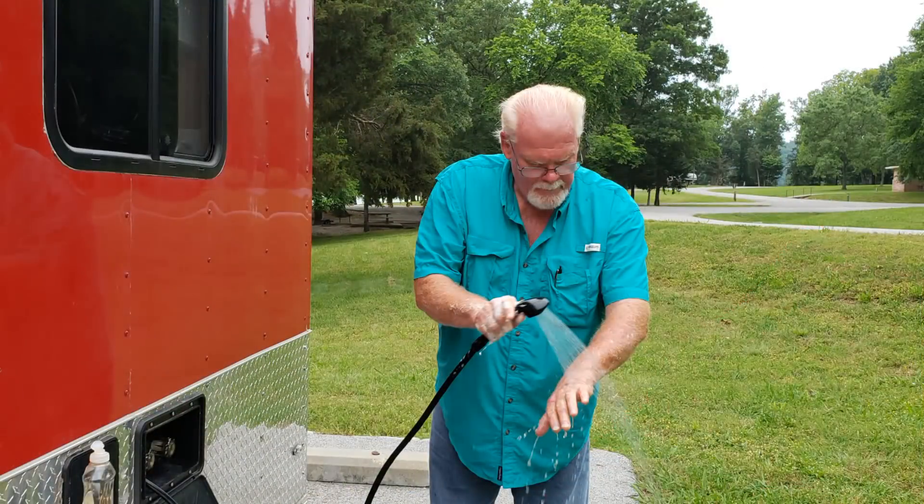Then we wash our hands again. Then we get the hose out and the pump out, and we hook everything up and top off the fresh water tank. The whole procedure takes about 30 minutes. I need to correct myself — we're topping off the fresh water tank, not the hot water tank. I guess I need to start writing a script.